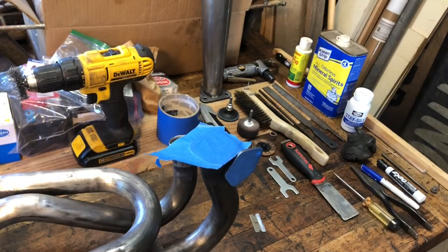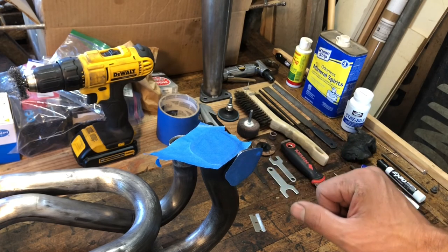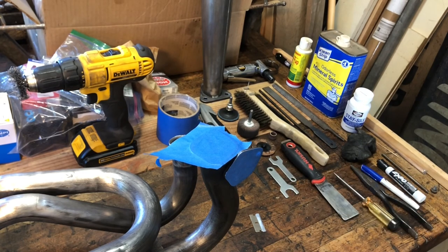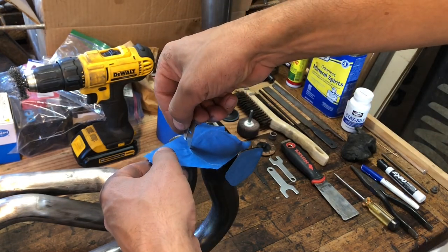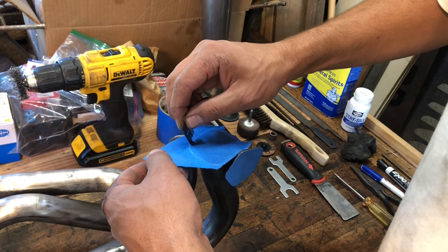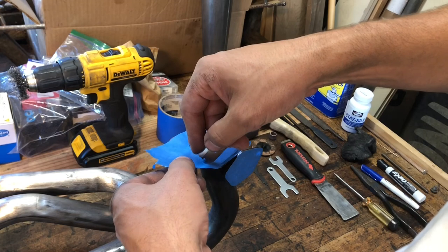Now I'm taping up the surfaces I don't want painted. I picked up a high temperature barbecue stove exhaust system paint rated up to around 1200 degrees. I'm going to take a razor blade and cut around the tape here - it's kind of satisfying to watch. You cut and leave only the surface taped that you don't want painted. It's a neat little trick I was shown before and it's nice to pass on.